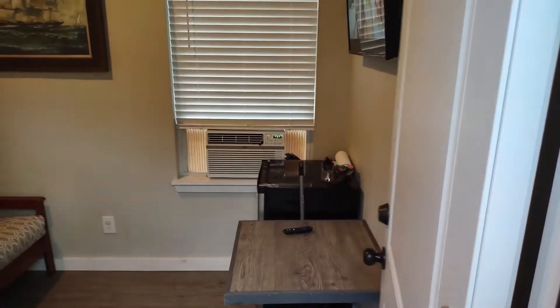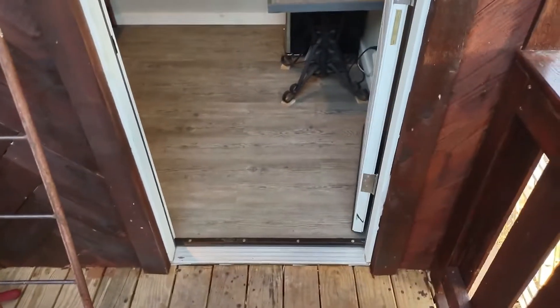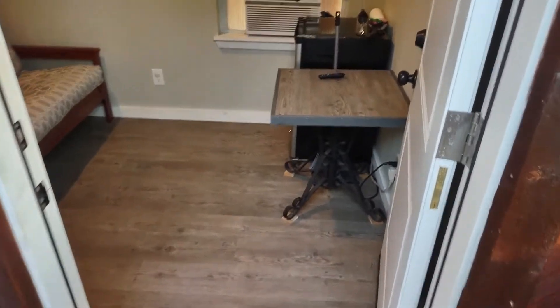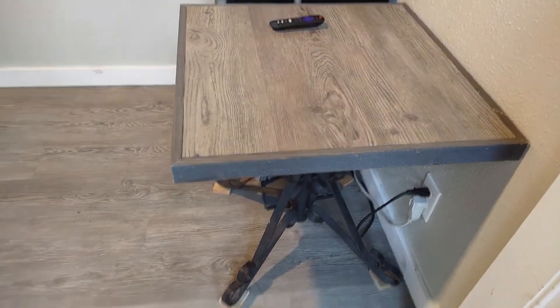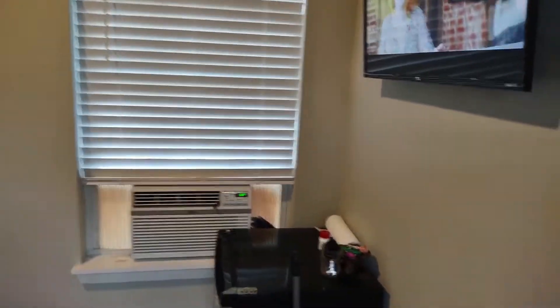The front door — we still have some painting inside. Pretty much done though. We've got some waterproof vinyl flooring, a table built to match the floor, and the TV going.